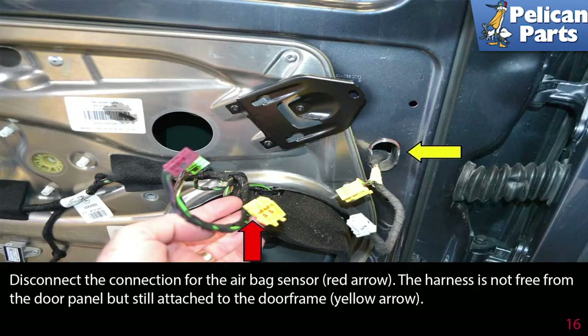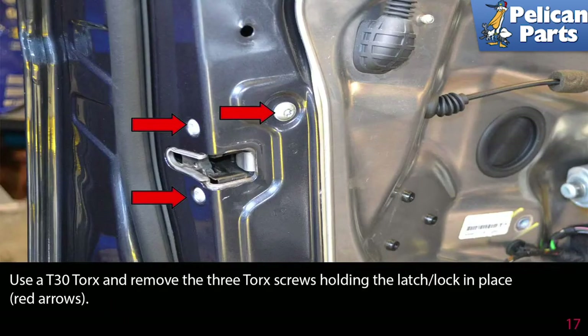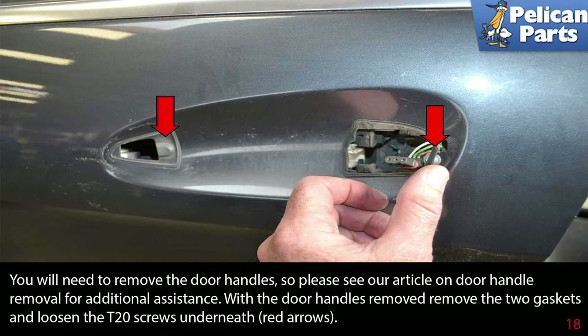Disconnect the connection for the airbag sensor. The harness is not free from the door panel but is still attached to the door frame. Use a T30 Torx and remove the three Torx screws holding the latch lock in place. You will need to remove the door handles — please see the article and video on door handle removal for additional assistance by following the link at the end of this video. With the door handles removed, remove the two gaskets and loosen the T20 Torx screws underneath.